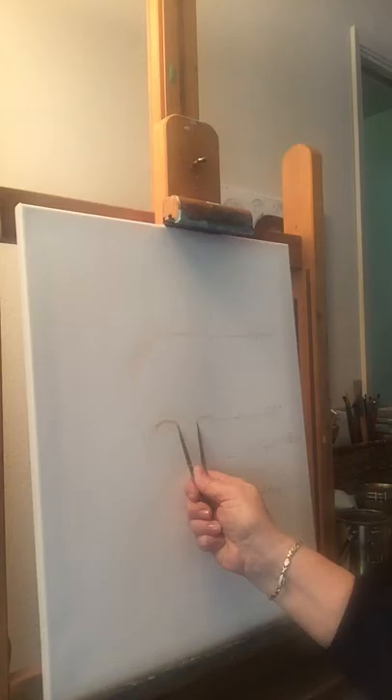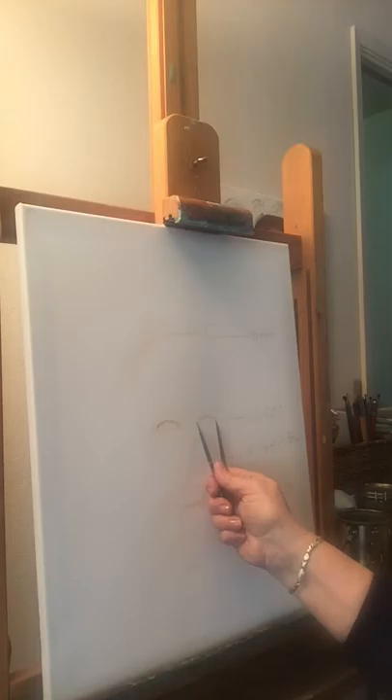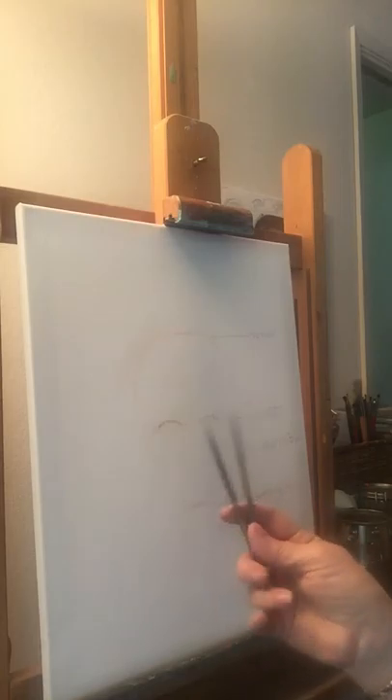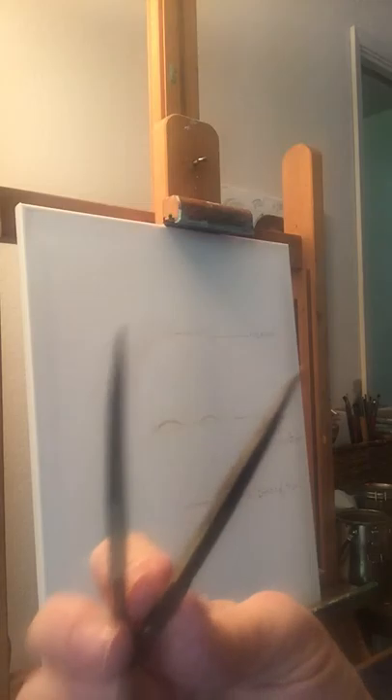So if I were to use a tool called the divider — the divider is something with two points — I can go ahead and measure these out to make sure that I'm right. This is an old drafting tool that just has two points to it. Just like that, you can see.